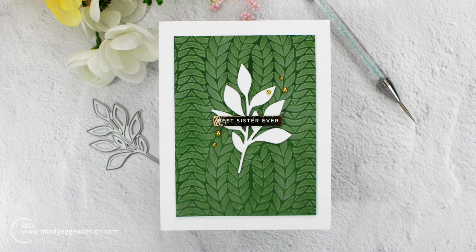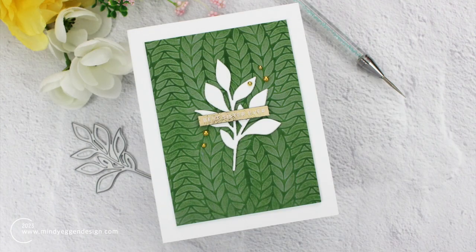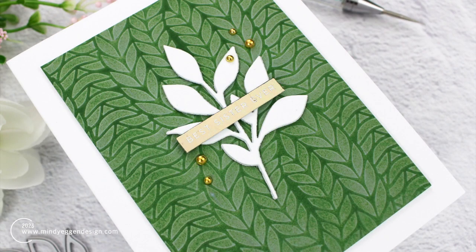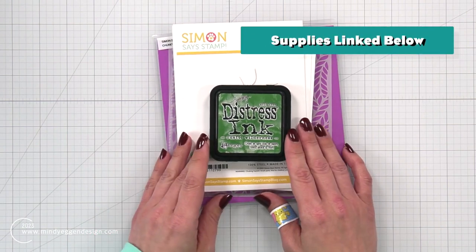Hi everyone, this is Mindy and welcome. In today's video I'm going to be doing a really fun stencil technique that involves water reactive inks and a baby wipe. This is a technique that I learned from Jennifer McGuire in one of the online card classes — it's the Stenciled To class. I really wanted to try this technique, so that is what I'm going to be doing today.